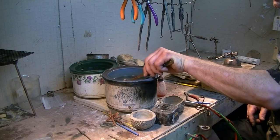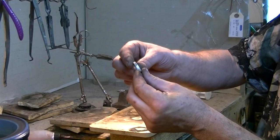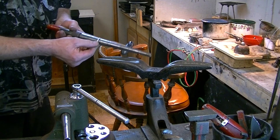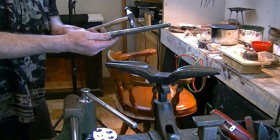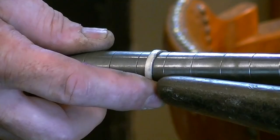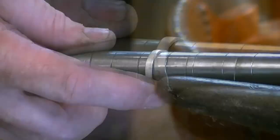Bring it over here and quench it. Now I'll put a hammered finish on it and polish it up. We're going to take the smooth surface right here and put a bunch of divots in it. That brings light into the ring and makes it kind of sparkly, and it goes through both sides of the ring.